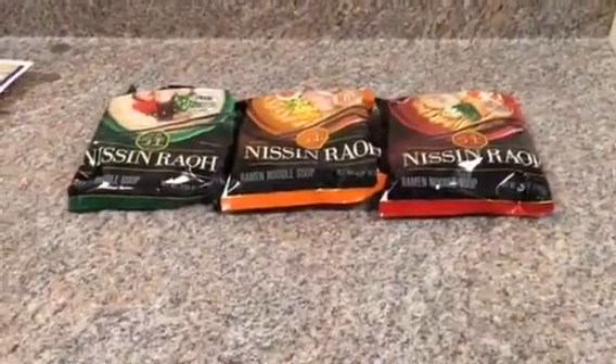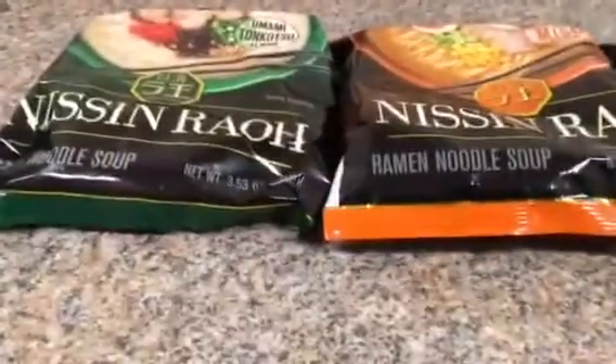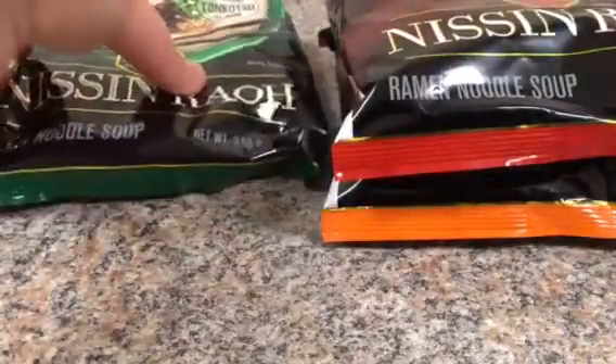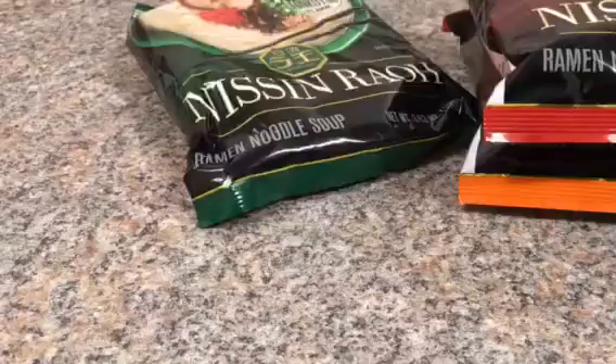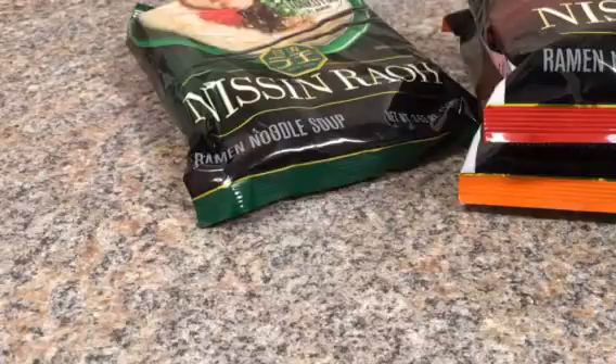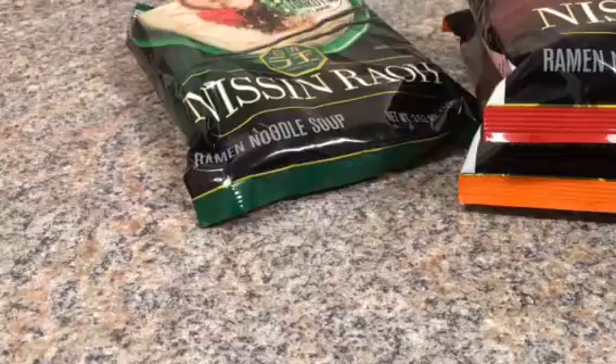Those ramen noodles came in the mail and I didn't have to pay anything for them — they were free. I hope you guys enjoyed the video. I know it wasn't a very long one, but I'm just getting in a groove of things here. If you have any questions please let me know, I hope you're doing well, and stay tuned — I will be posting more. Bye guys, thanks for watching!